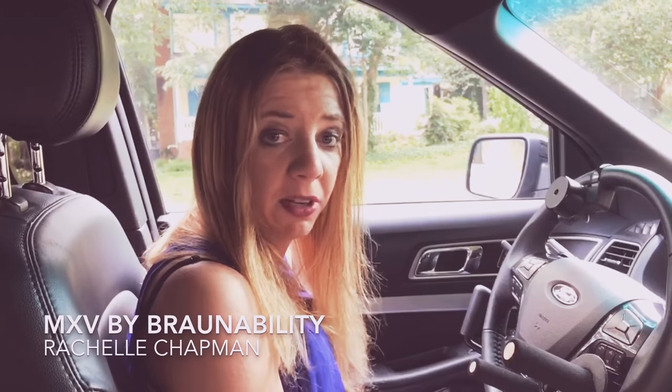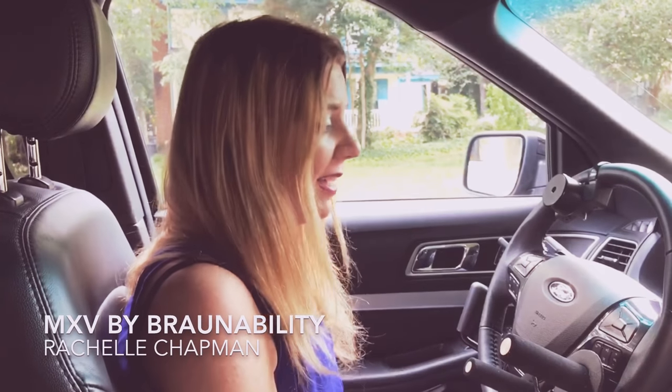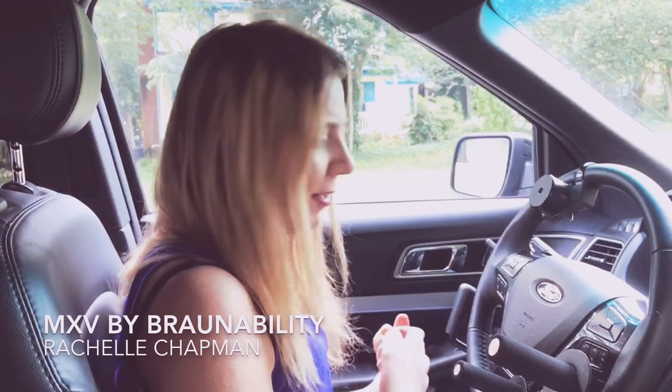Hey guys, this is Rachel Chapman. I'm in my MXV, which is by BraunAbility. It's an adapted Ford Explorer with a ramp and everything. I thought it would be cool to show you guys how I drive specifically. It's very different because I'm a quadriplegic and I don't have grip. So I'm going to kind of show you around and show you how I drive.